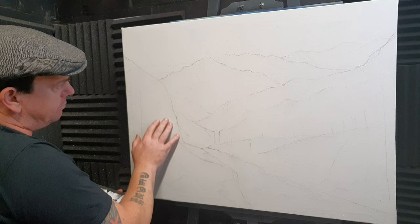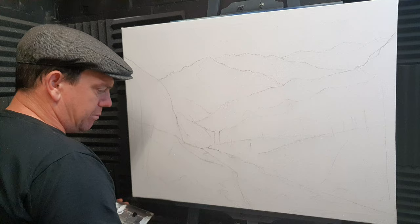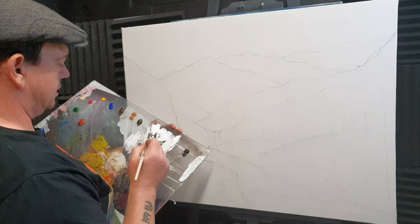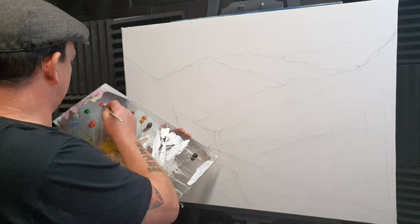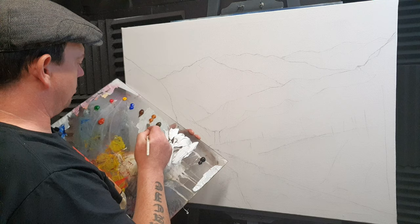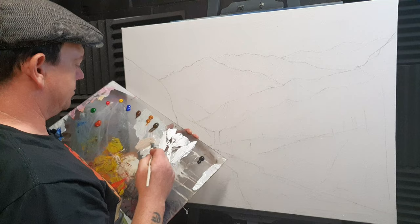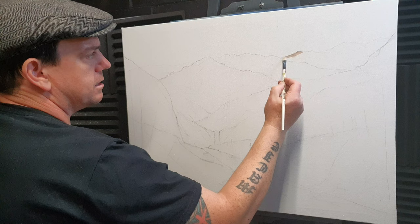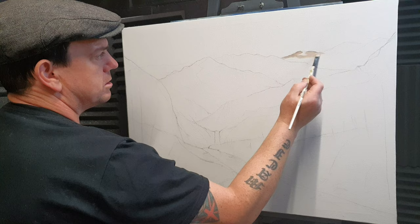I'm going to take a filbert brush and some water into these Liquitex acrylics — they're quite decent. I'm just going to mix up a little bit of colour: a pale brown with a tiny bit of red and yellow mixed in. Plenty of paint on the brush, and I'm going to start on this far distant mountain up here and really push the paint in. This is acrylic paint so we'll have to leave it to dry, preferably overnight.